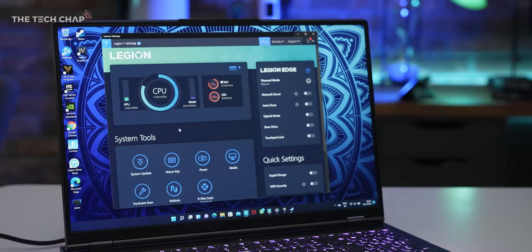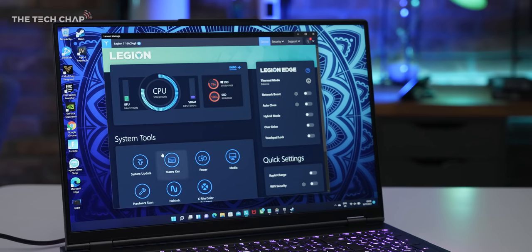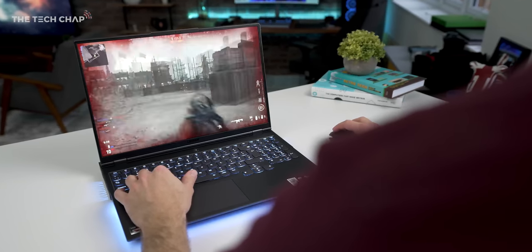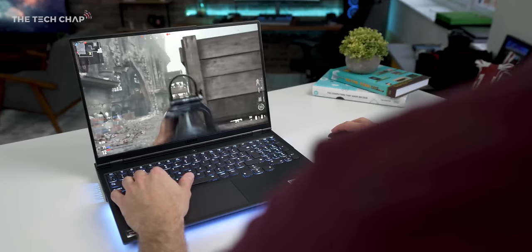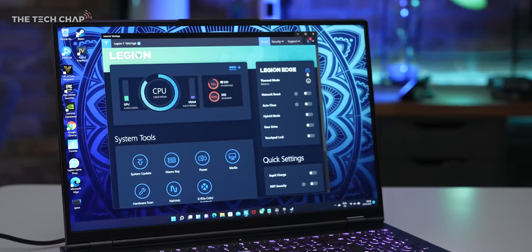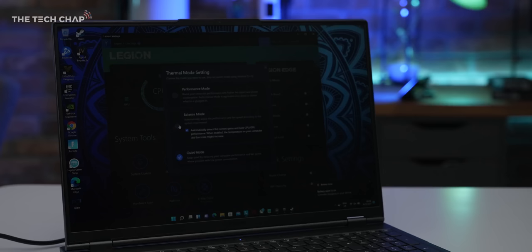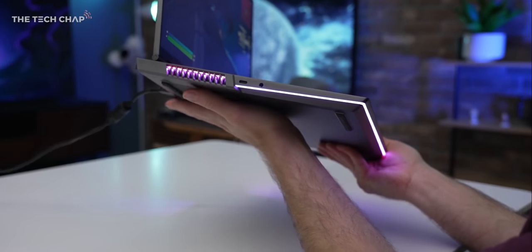We also get Lenovo's Legion AI Engine, so when you launch a game it optimizes the hardware, software, and drivers to give you the best performance possible. Uniquely, they've got 16 custom-tuned profiles for the top 16 most popular AAA games, which they say boost your FPS between 5 and 16%. Pressing function and Q together is a quick shortcut for switching between fan profiles, or you can keep it on auto — but even after hours of gaming the Legion 7 didn't get uncomfortably hot or loud.